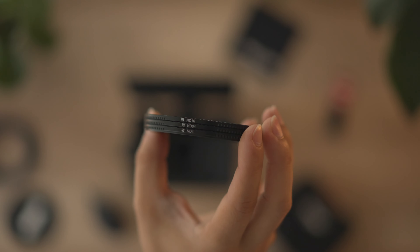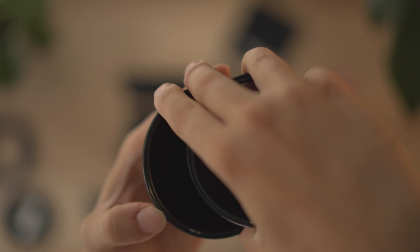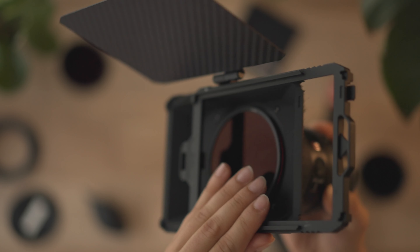You don't get the ugly color cast in the sky where some parts of the image are darker and lighter from the different strengths of ND. And what's really awesome is you can stack the filters to a certain extent. You could get a 4x5.6 filter and put it in front as well with either diffusion or different strengths of ND.